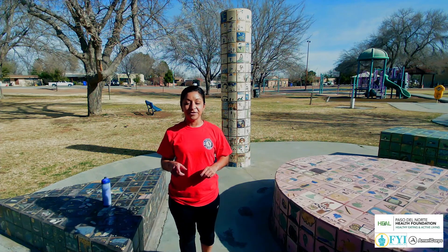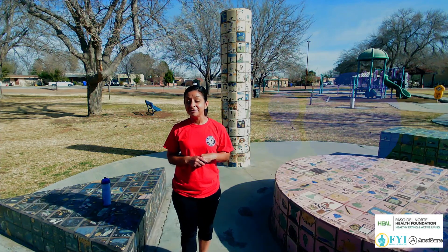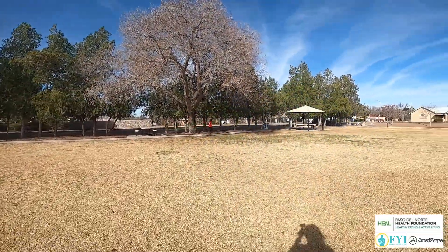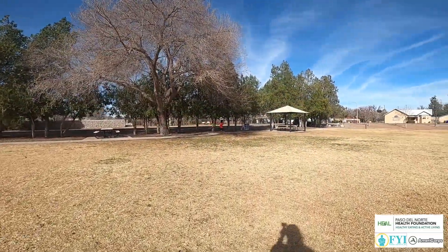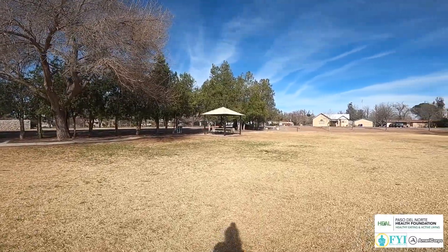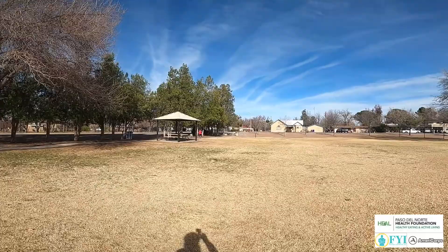Welcome back to the AmeriCorps channel. My name is Stephanie and I'm back with another countdown to the breakdown workout. Now with the time changing and the weather being so nice, it's the perfect opportunity to get out and take advantage of some beautiful outdoor space. Today we are at the Frank O'Brien Papen Community Center.